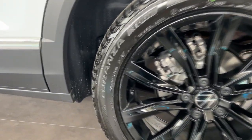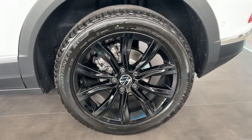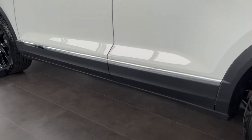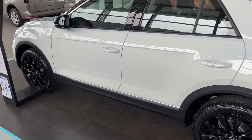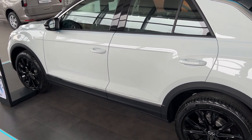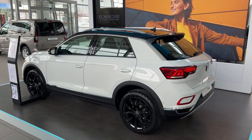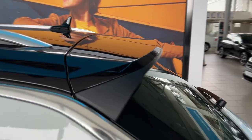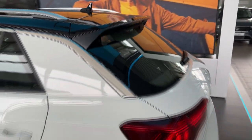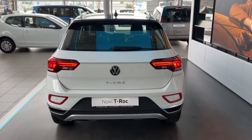The dimension is 215/50 R18, so 18-inch wheels on this one. We have this in chrome, and you can also get the black package on the facelifted version which would delete the chrome and give you the gloss black details as well. I love the incline of the C-pillar and the lovely roof spoiler as well.